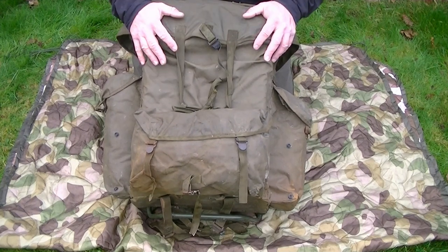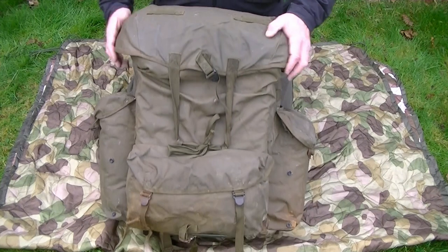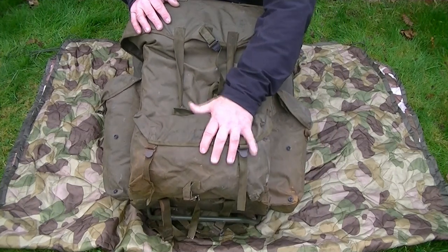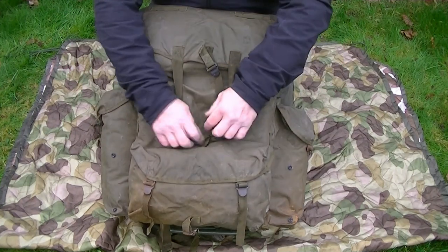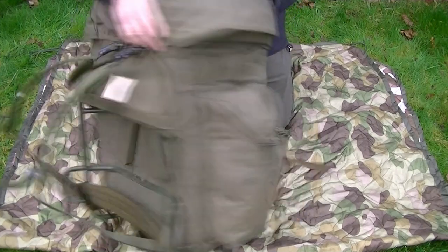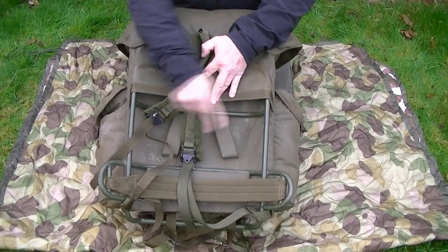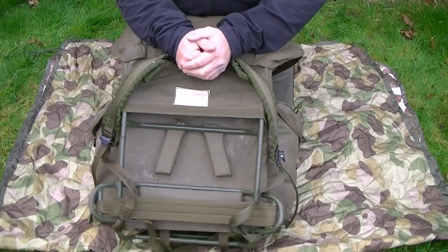Looking at the design of the rucksack, it's relatively basic. You've got a couple of external pouches - one good for keeping your basher separate from the internal kit, side pouches for rations. It's tied with nylon cord, quite basic. Looking at the back, there are two shoulder straps with no chest strap or waist strap, and a fairly sturdy metal frame. The overall construction is pretty hefty and bomb-proof - built to withstand hard use.